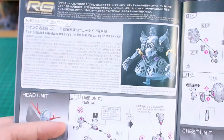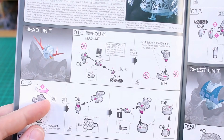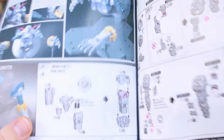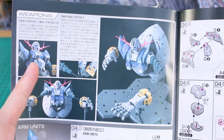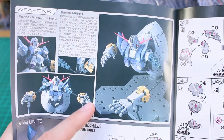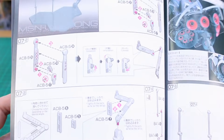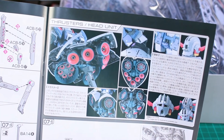Normally Real Grade kits start building from the feet up, but obviously because the Zeong doesn't have any feet we're doing it in the opposite order — from the head, then chest, then outward from there. A little ways into the manual there's a section about the weapons, though it's all in Japanese. The main weapons are basically the hands and laser cannons — there are no handheld weapons as you'd normally expect.